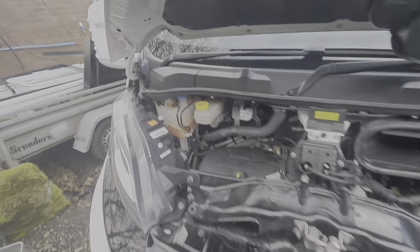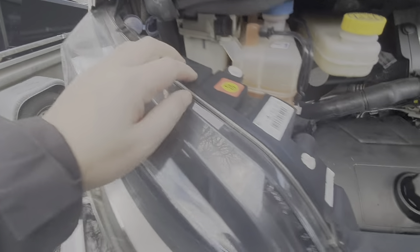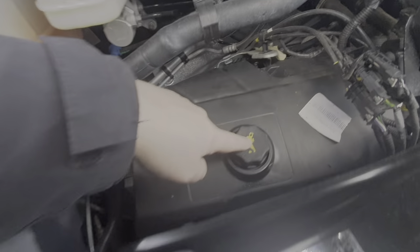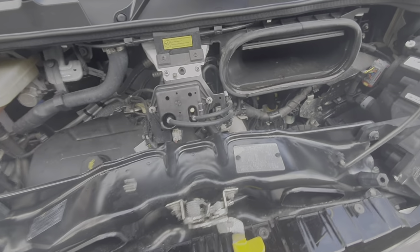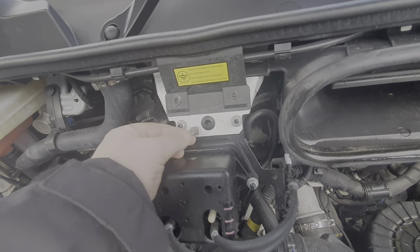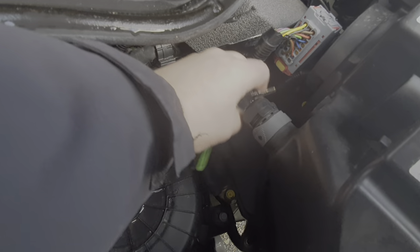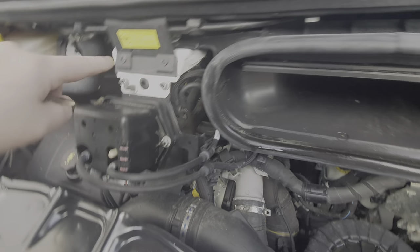Under the bonnet we have washer fluid filled just there, and you've got coolant, power steering fluid, and oil fill. There is a dipstick on this one — some of them don't have one. If you ever need to jumpstart this vehicle, it's done by putting your earth onto here — your black cable onto this one — and then your positive goes onto a little tab which is down there. Sometimes you need a key to release that slot, which then reveals the tab for the positive red cable.